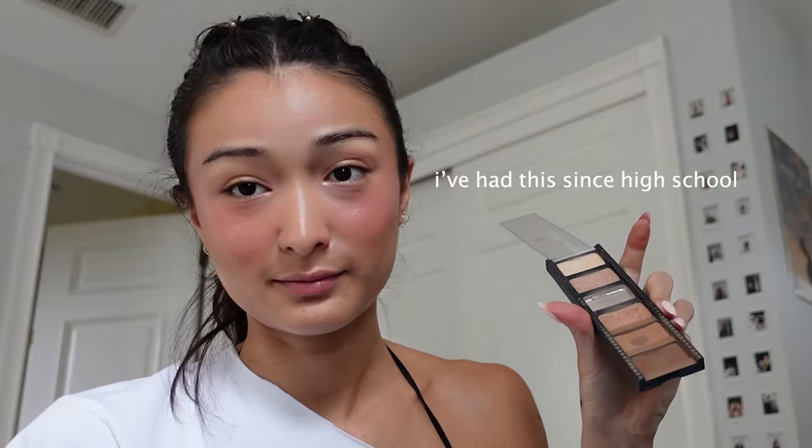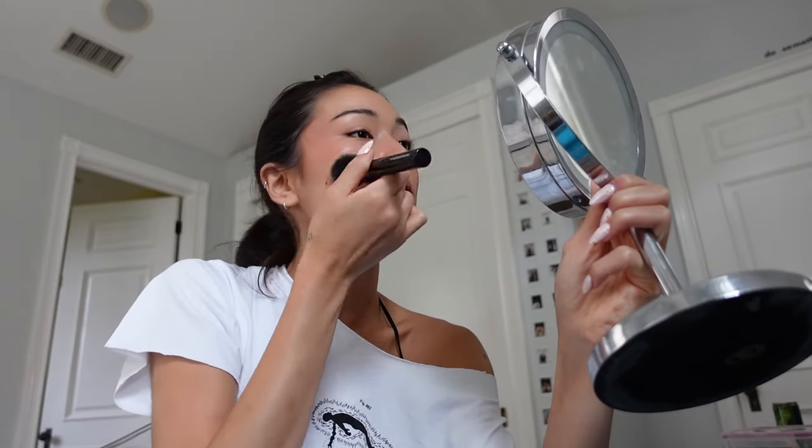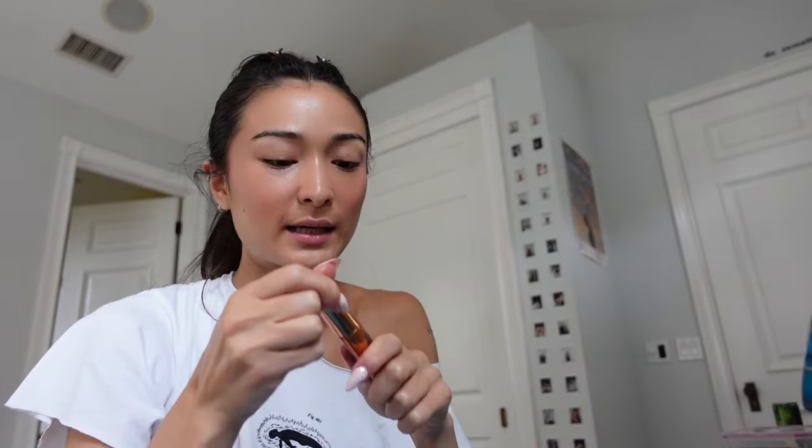Then I go in with my hundred-year-old palette and I set my contour. I don't do too much — we're just setting so your stuff doesn't move. And then sometimes I will take my foundation brush, won't put anything on it, and I'll just use whatever excess is on it and blend out my skin a little bit more so it doesn't look so harsh, and bring some skin texture back after the powder.